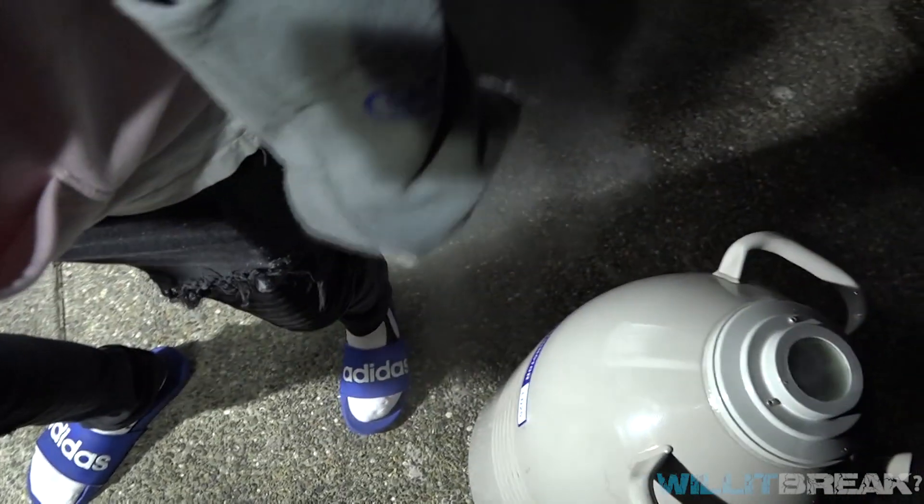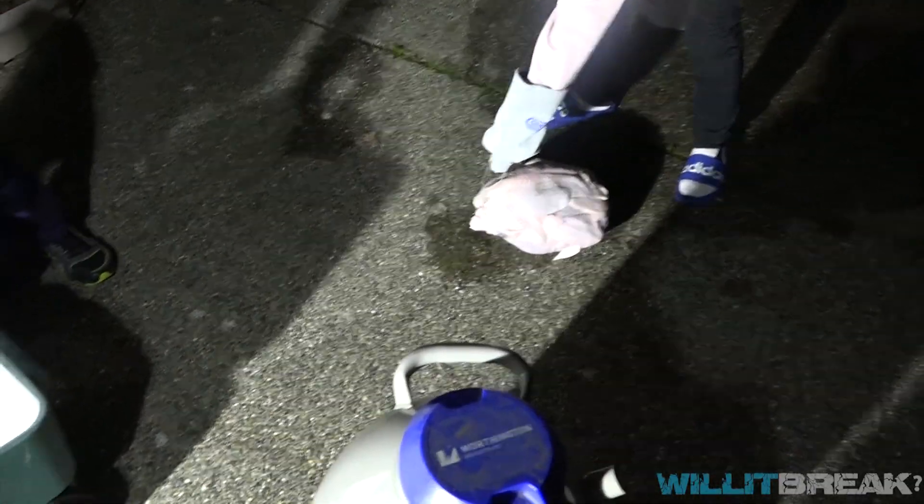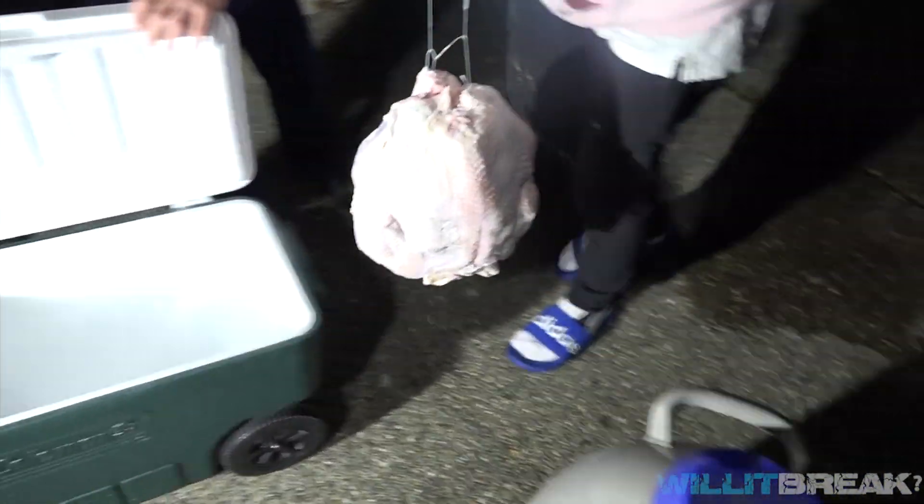That's a lot of smoke. What's happening with the can at the cooler? The air is so cold. Let's place this in.